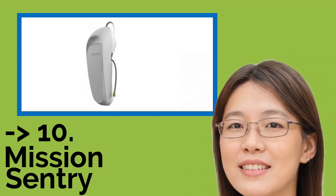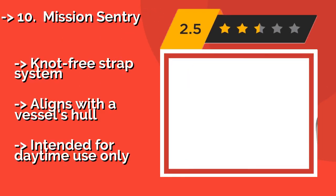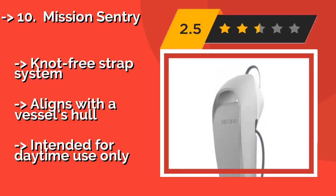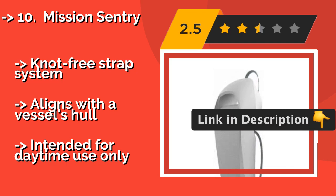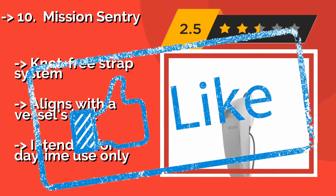The Mission Sentry, approximately $72, is just as suitable for affixing to a dock pole as to your watercraft. It is made from cross-linked closed cell foam and has a contoured top that reduces the chance of it getting caught on things and pushed out of position. Its strap system aligns with a vessel's hull, but it is intended for daytime use only.